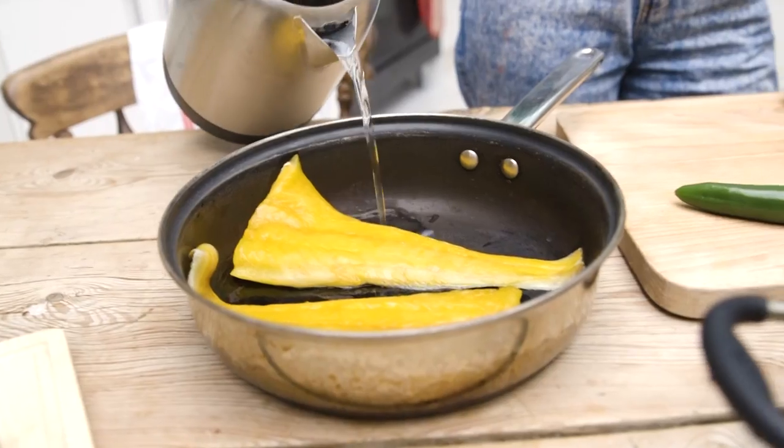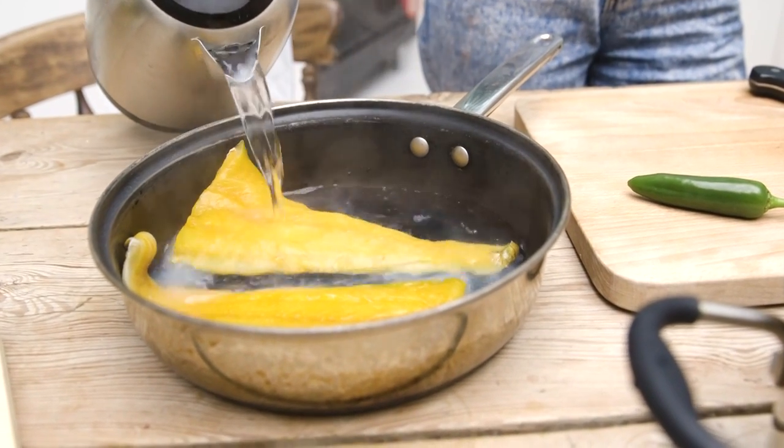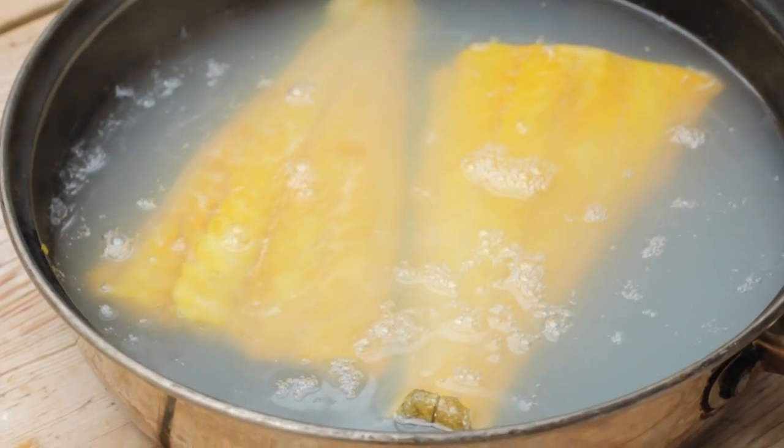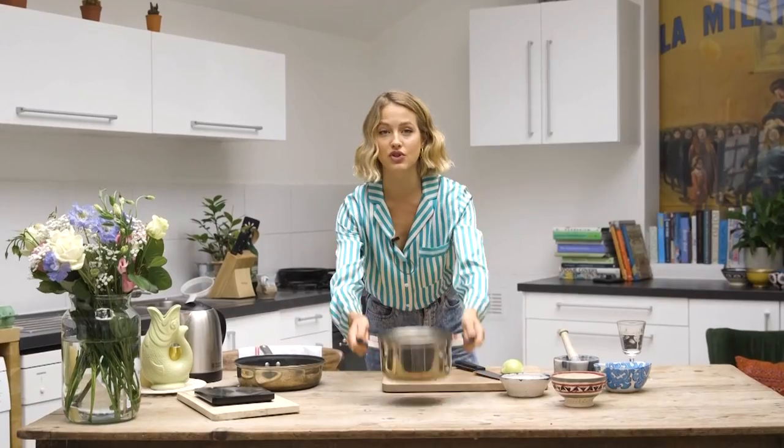I've boiled my kettle and I'm going to pour it over my two lovely fillets of smoked haddock. I need to leave the haddock for about 10 minutes and it will cook through perfectly, and I'm going to put my rice on to cook.